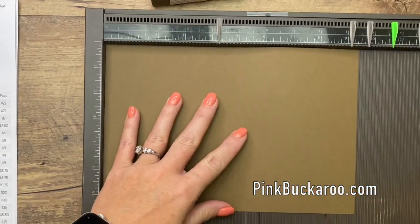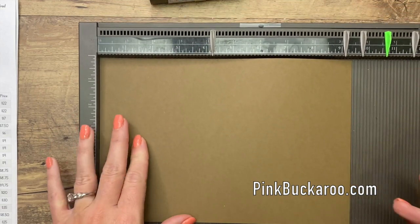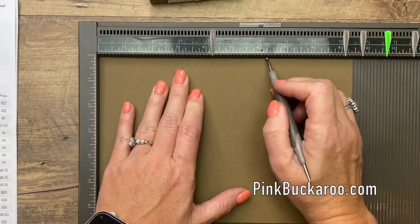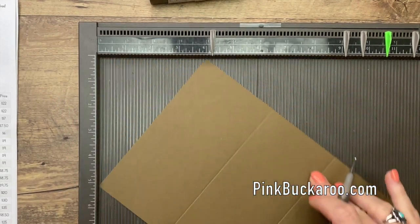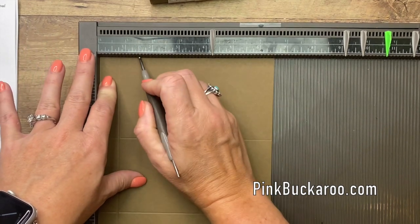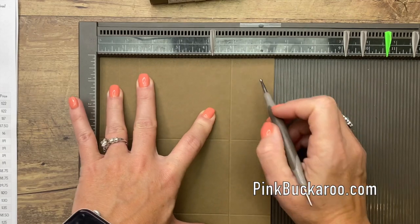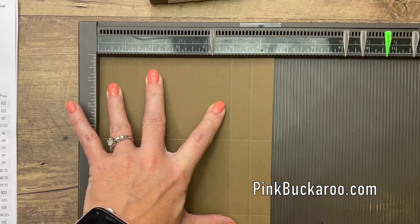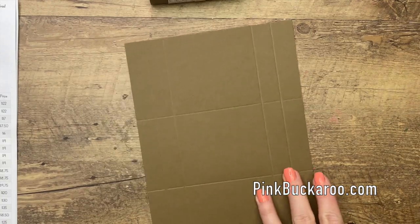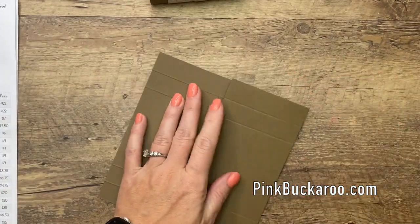This is a piece of Soft Suede cardstock that measures nine and a half by six and a half. We're going to score the long side at three and a fourth and six and a fourth. Then we're going to turn it to the short side and score it at three-fourths, one and a half, five, and five and three-fourths.